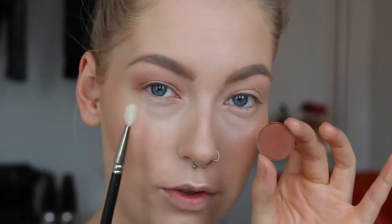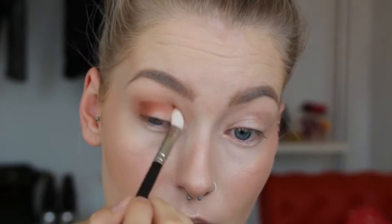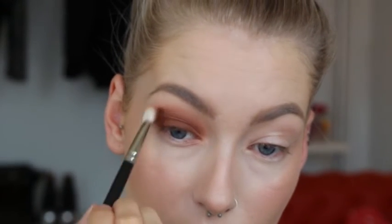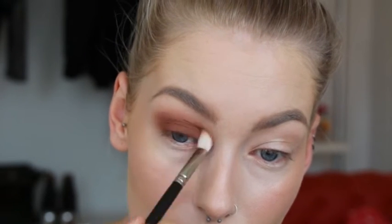Then take Brown Script on a 217 brush and really work it into the crease, taking it a little bit lower than your Soft Brown. For all the eyelids I'm using Swiss Chocolate on the 217 brush, blending it into the crease. Then I'm going back with the 224 brush and the Soft Brown eyeshadow to blend everything together.